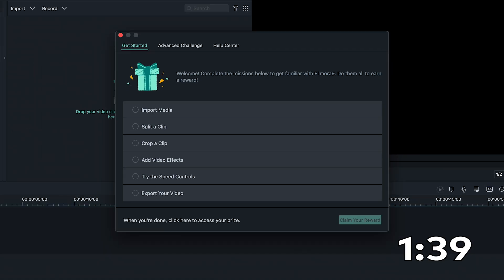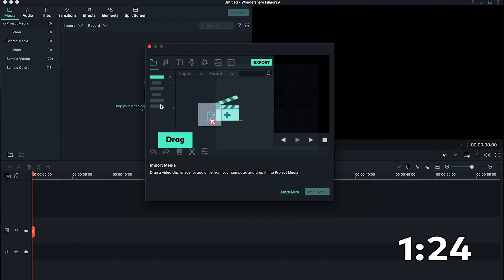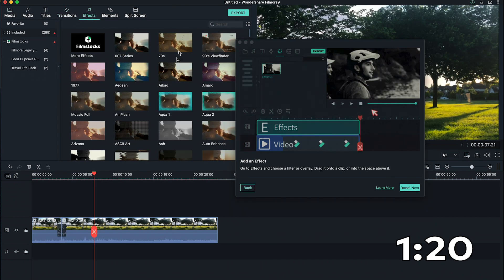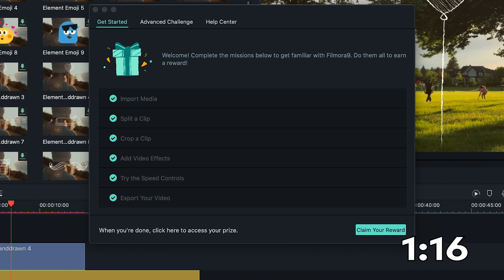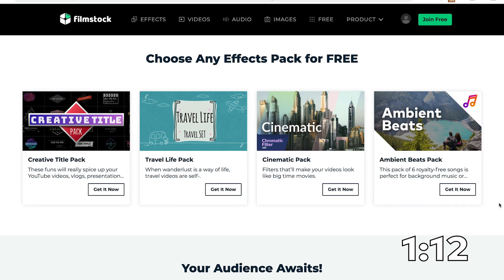You can also win yourself a reward by completing the challenge. The Get Started tab can be really helpful if you're editing for the first time. Going through the steps will help you create your first video. By completing all the steps in the Get Started tab, you can get one film stock video effects pack for free.